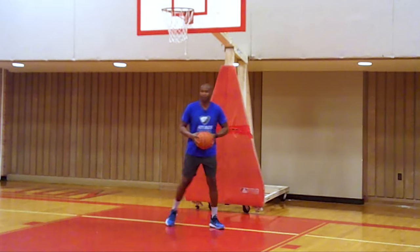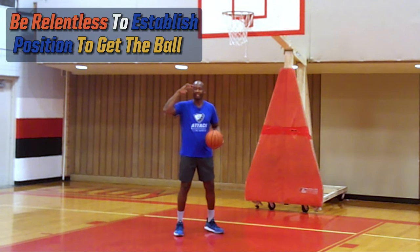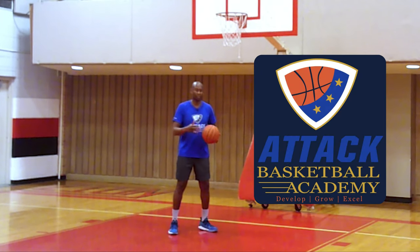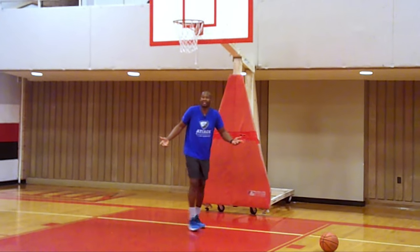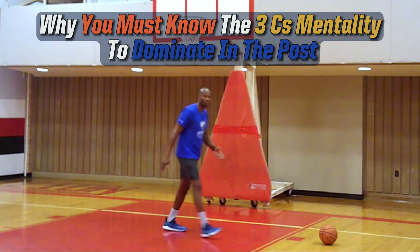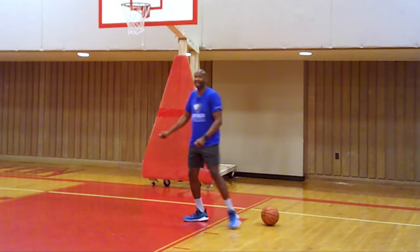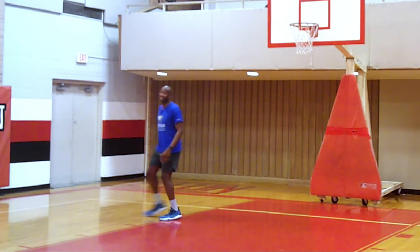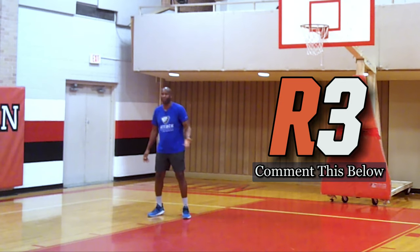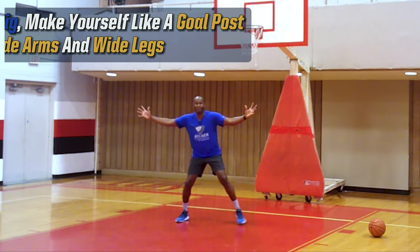The key to low post play is first you must learn to be relentless and resilient — that's a mindset and mentality, what we call R3 at Attack Basketball: Resilient, Relentless, and knowing the Rules. Whether you're small or tall, you got to be a hog in this space. Technically you have two seconds to get in and up to three to get out — that's the three-second rule.